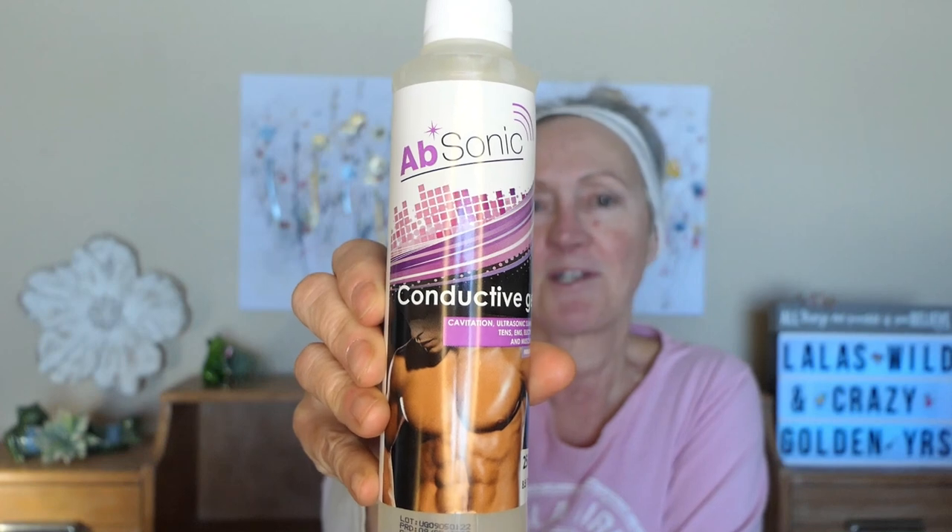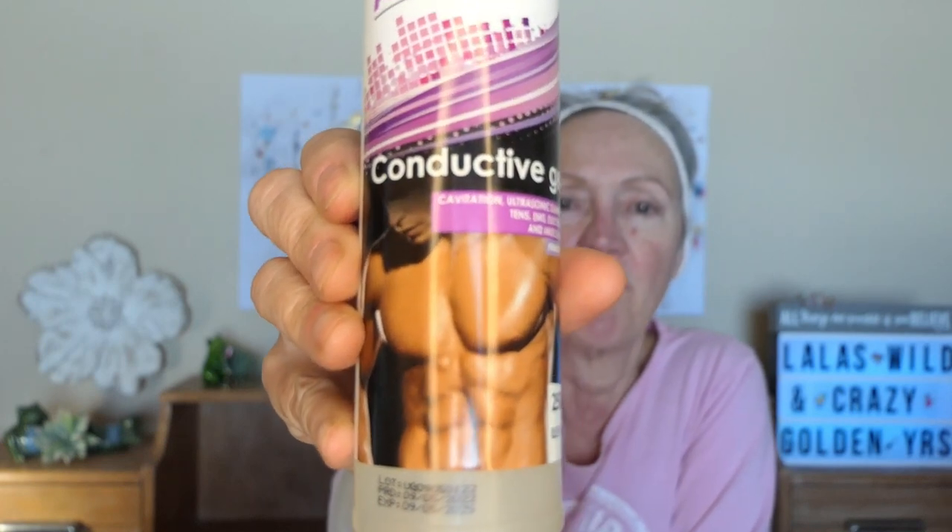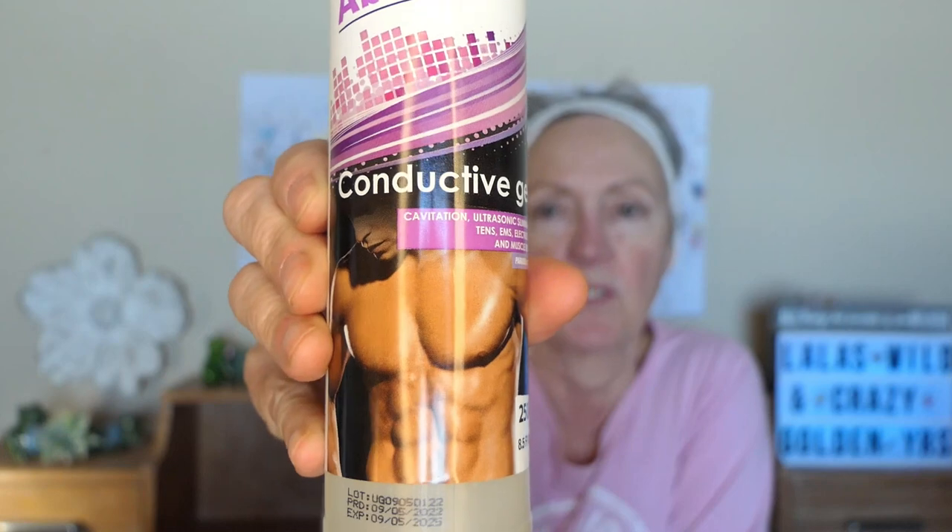How you use this device: you need to put some gel on first because it's a microcurrent device and both little prongs need to be on your skin with conducting gel. NuFace comes with its own conductive gel, but it was too expensive. So here's what I got off Amazon — it's called Absonic. I'm hoping my face is not going to look like the abs on the bottle — that's a little too sculpted — but it works great. I don't have any reaction to it and it's not tested on animals. I'll put everything in the link below in the description.